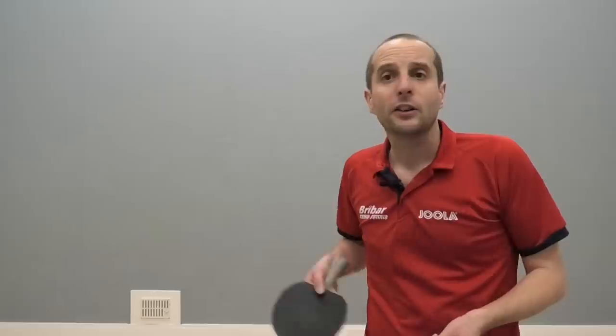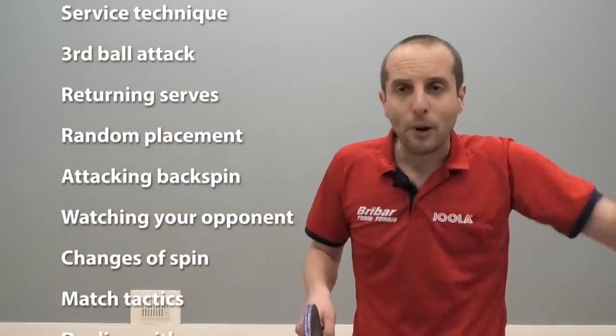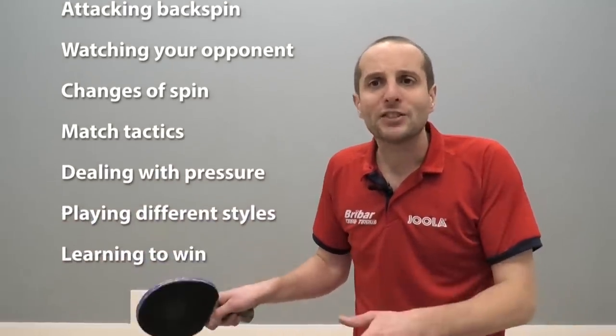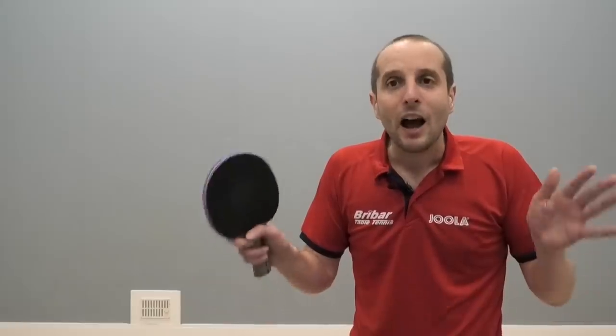They're not developing their service technique, the third ball attack, returning serves, dealing with random placement, attacking backspin, watching your opponent, dealing with random changes of spin, match tactics, dealing with pressure, coping with different playing styles, learning how to win, and many many other things.